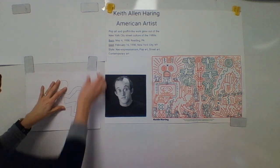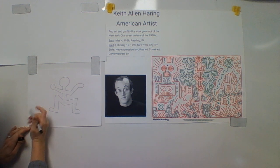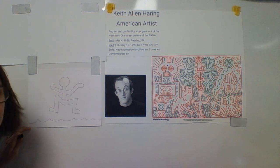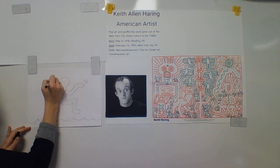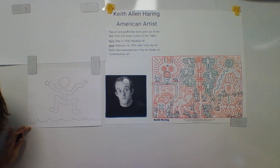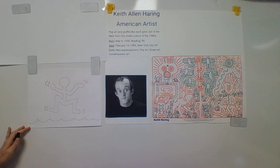Now that I have that done, I'm going to use Sharpie for what's around my person, under my person — waves of the pool. I'm going to show that the person's moving by doing these cartoon movement lines, kind of thick. I'm going to show that the feet are moving by doing cartoon movement lines here.